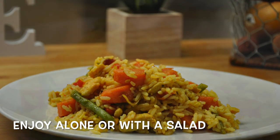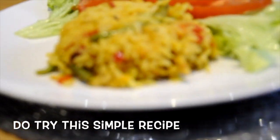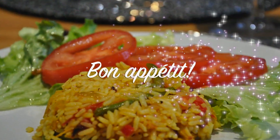Visit our Facebook page for the full recipe. And if you do try out our rice melage, please let us know how it turned out. Bon appétit, happy cooking!